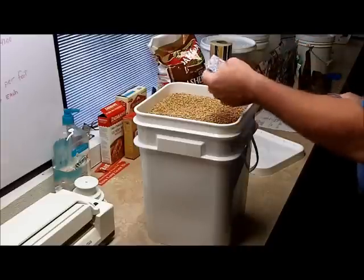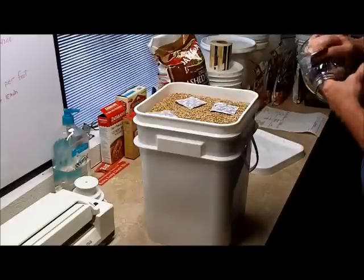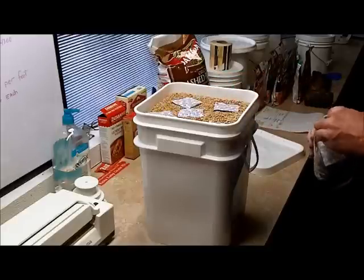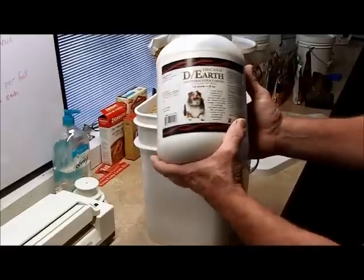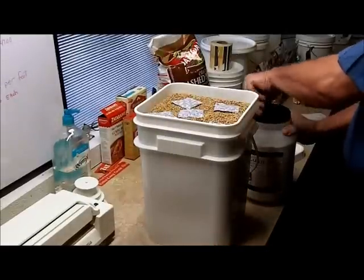Now for the oxygen absorbers — one, two, three, four, five. And I should have put some diatomaceous earth in there; I normally do. But we happen to have some right here — it's organic diatomaceous earth. My wife buys this and eats a little bit of it now and again.